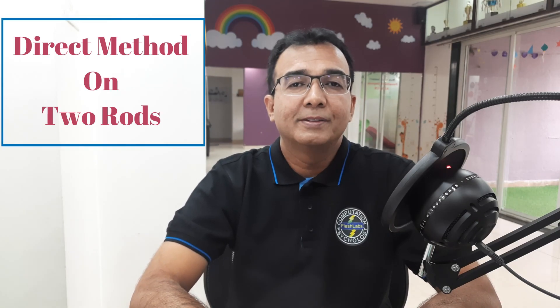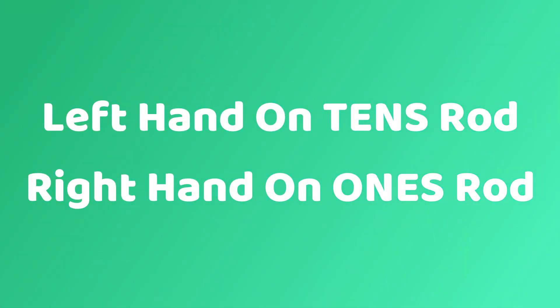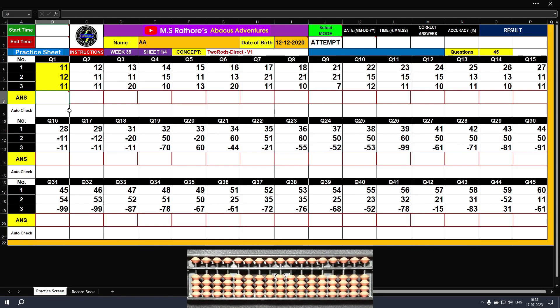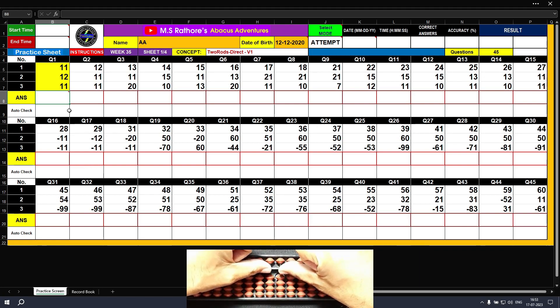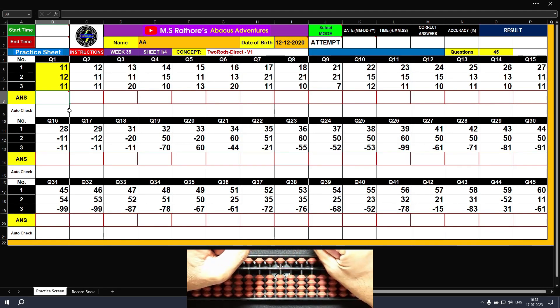Hi there! Remember the very first concept of direct method on the one's rod? It's time to learn the same direct method on two rods. Hello adventurer! Welcome to week 35 — today we are going to learn the concept of two rods direct method. We have to use the left hand on the tens rod and the right hand on the ones rod. Let's solve a few questions and see how both hands are used in the case of two digit values.